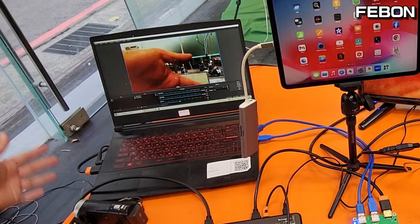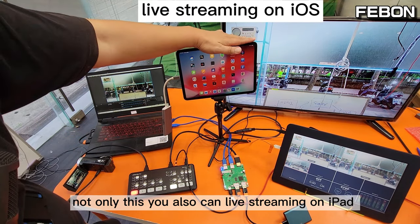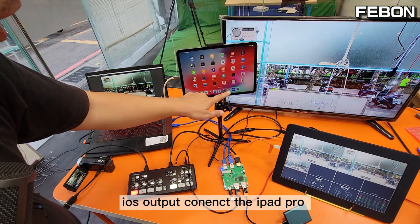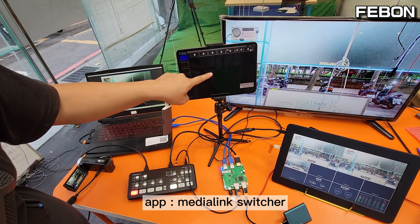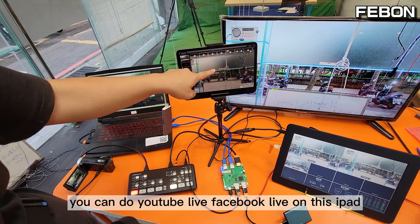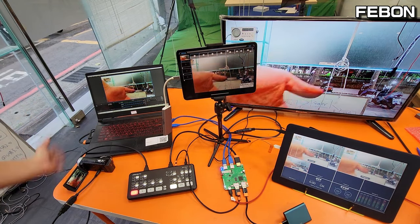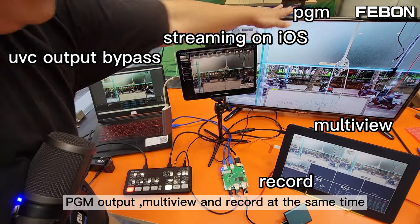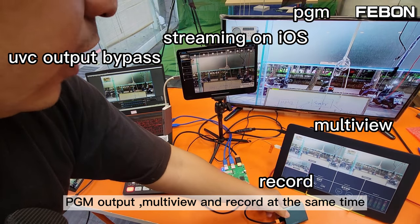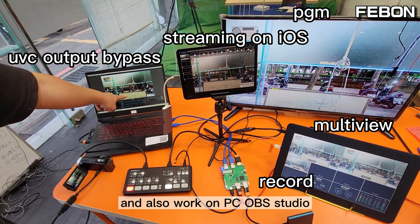Bypass mode — not only this, you can also live stream on iPad. Connect the iOS output to the iPad Pro, turn on the app Media Link Switcher, and you can do YouTube Live or Facebook Live on this iPad. So the Anta Mini Pro has PGM output, multiview, recording, and live streaming on iPad all at the same time, and also works with PC OBS Studio.